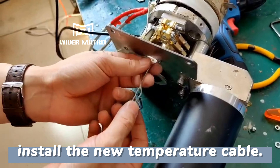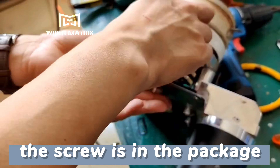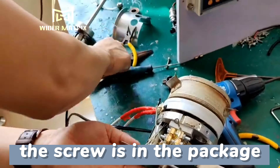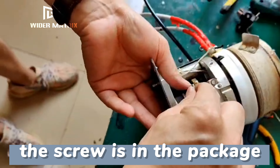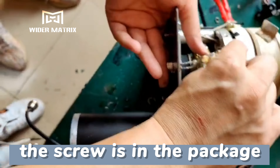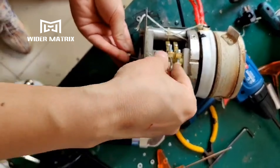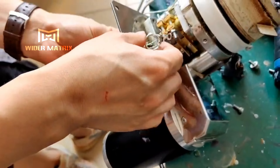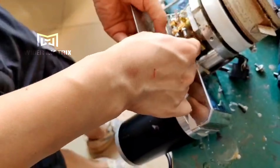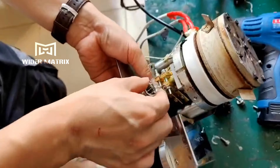Install the new temperature cable. The screw is included in the package. Tighten it.